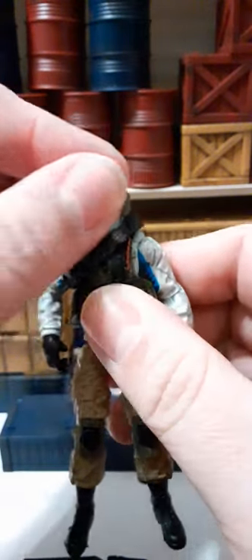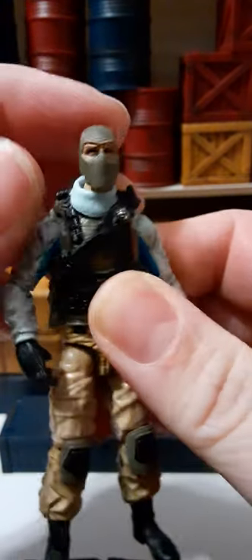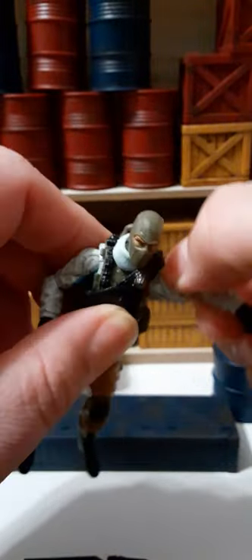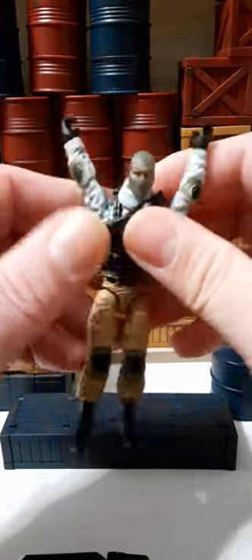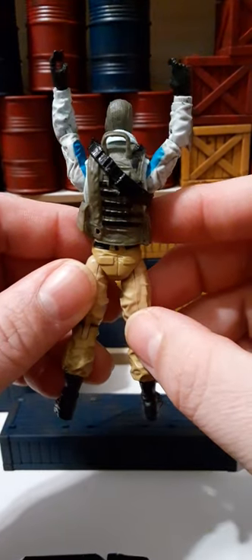For the articulation, his head is on a ball joint — it will rotate 360 degrees all the way around, with a little bit of tilt down, up, and side to side. The shoulders are on ball joints and both rotate 360 degrees. They raise up pretty nicely, so you can get a full surrender look if you need it.